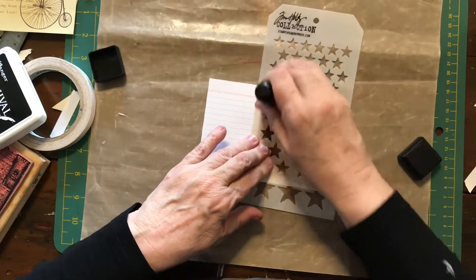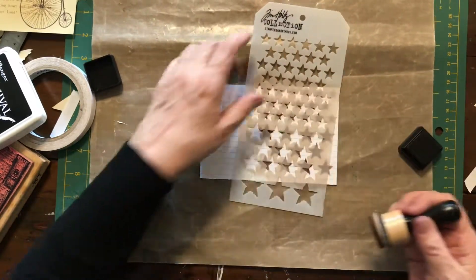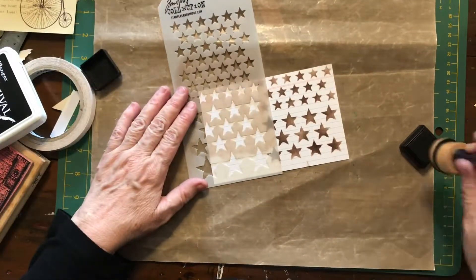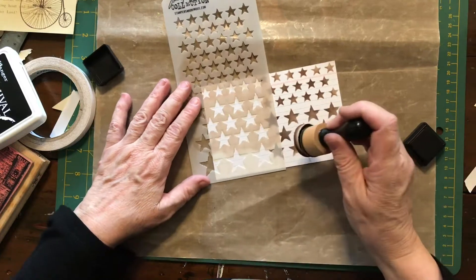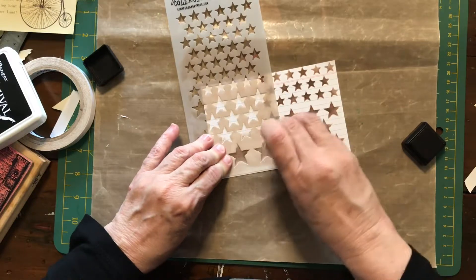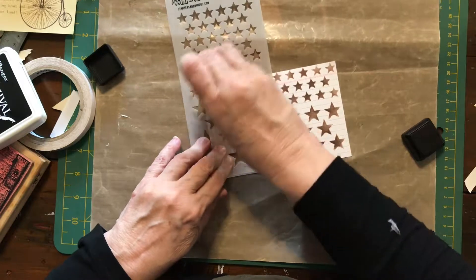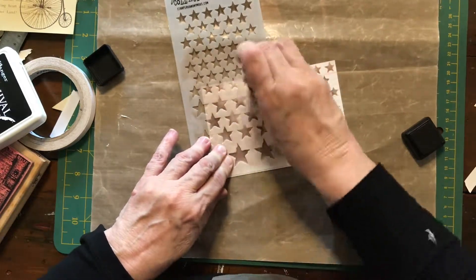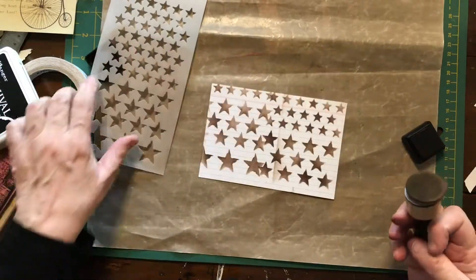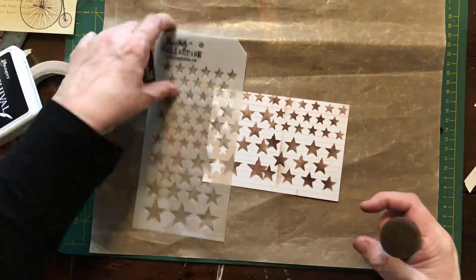There are lots and lots of ways to use these stencils - I've got a couple of videos showing how to use them in different ways. I might do some bigger ones on this side, just using the bottom part of the stencil. I don't want it too neat and ordered - it's got a bit of grunginess to it, and that looks good. That's where I'm going to start.